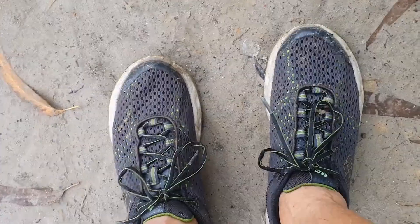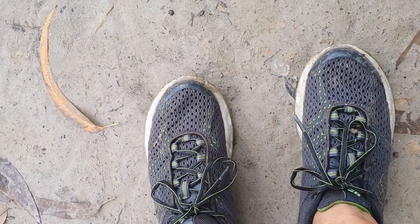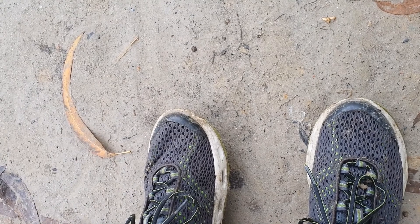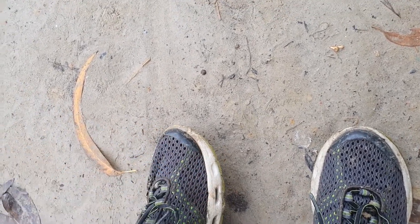Why are these called Drainmaker shoes? The open mesh lets the water sweep in, the insole is perforated so it gets the water swept out easily, and the midsole is where the water channels through — especially for the rainy season and water sports.